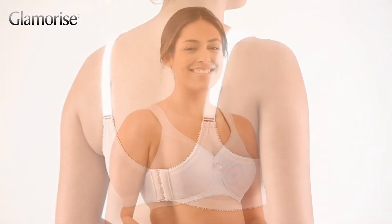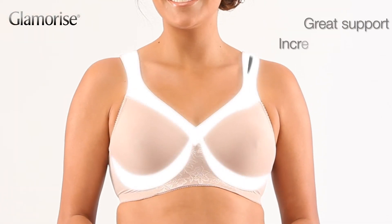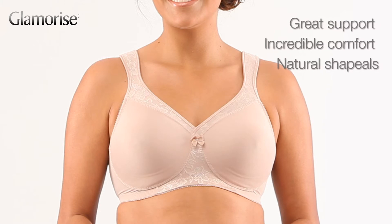The modern look includes the MagicLift design known for soft inner bands that crisscross for great support, incredible comfort, and a natural shape. All without a wire.